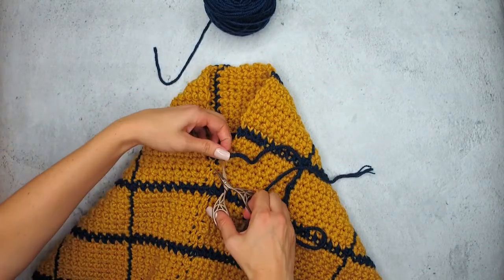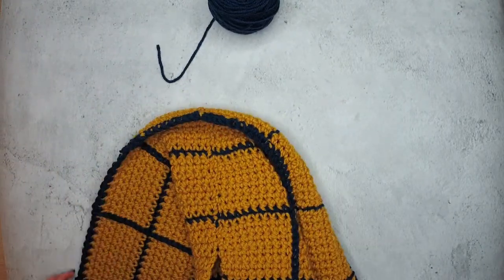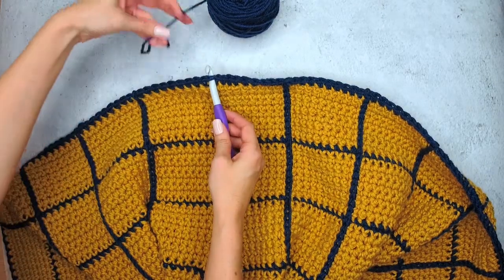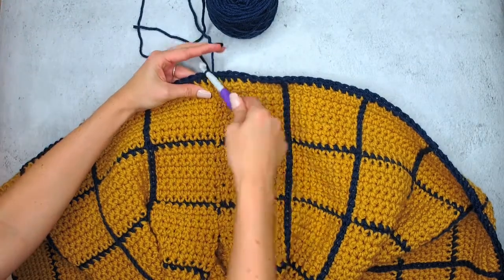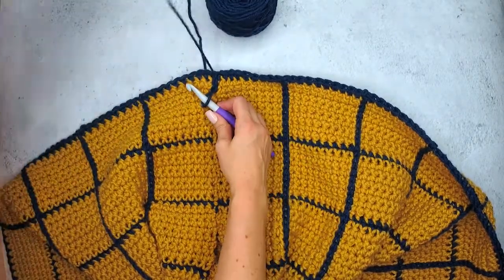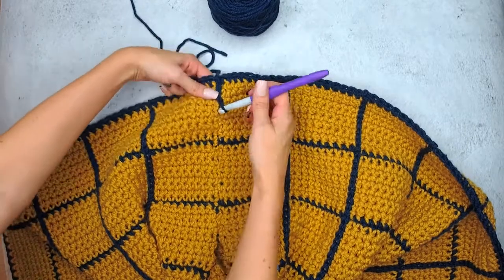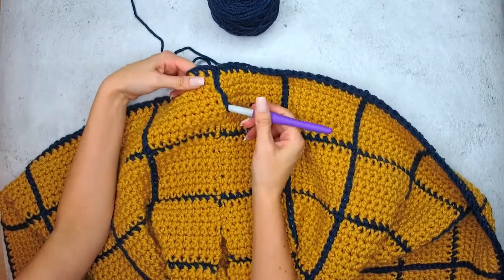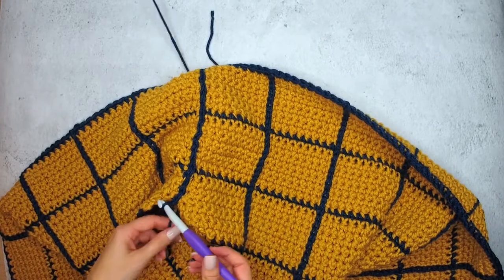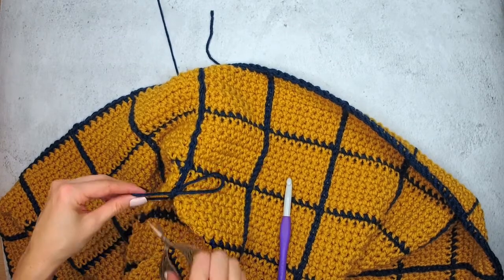Now that we've joined our sides, we want to go ahead and fasten off. We've still got our area open for our arms and we want to flip our work to the right side. We can see that we've done this nice join — the fabric has been joined together, leaving a space for the arm — but we want to go ahead and add one more line here to blend that seam and create that windowpane look. There are no chain ones to follow, but you should be pretty good at surface stitching at this point; you are simply going to do a surface stitch straight across that seam, which will help hide it and create that beautiful seamless windowpane fabric. Once you get to the point that you've reached the opening for the arm, go ahead and fasten off and weave in your ends, and you're ready to move to the next step in the pattern, which is adding those arms.